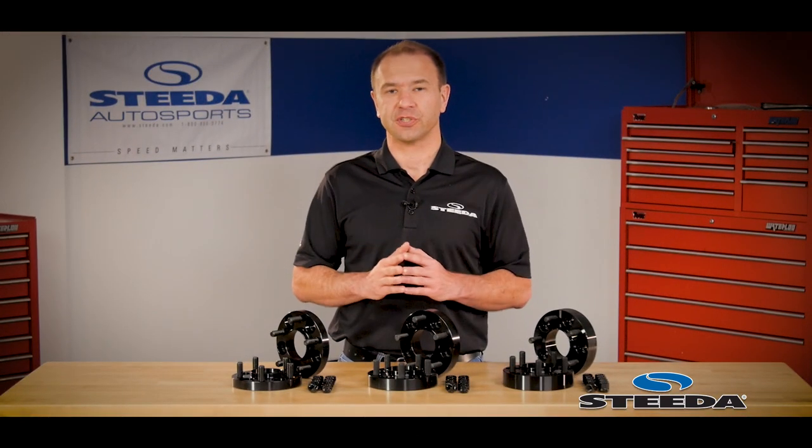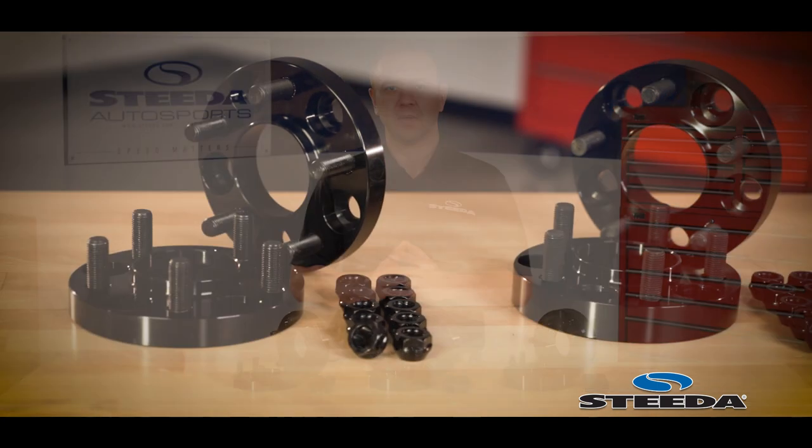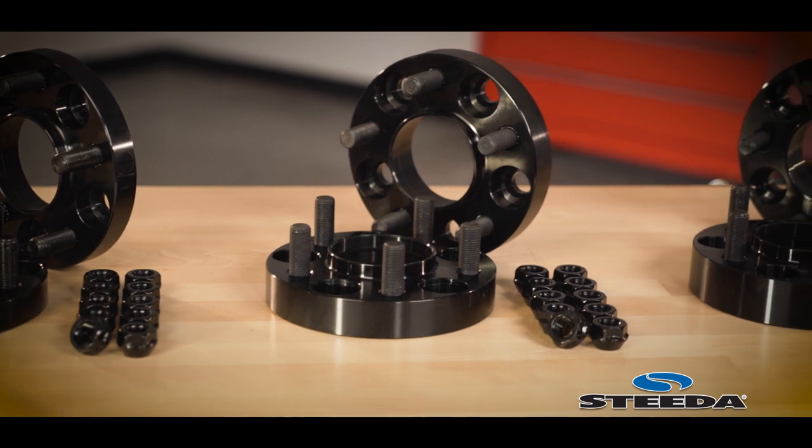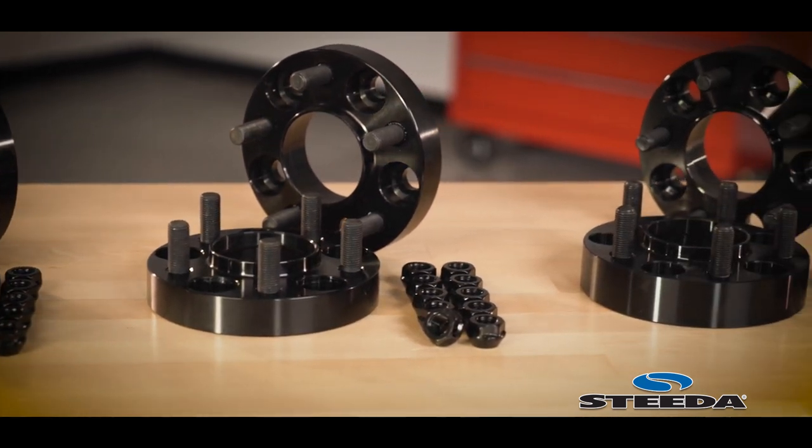These are constructed of 6061 aircraft-grade aluminum, and we anodize them black for durability as well as to keep them stealthy and hidden behind those factory wheels or aftermarket wheels.